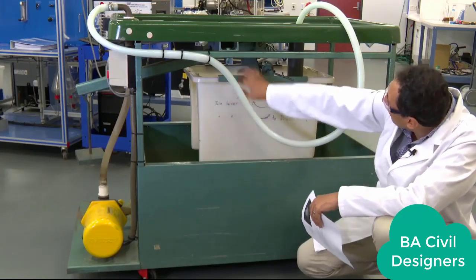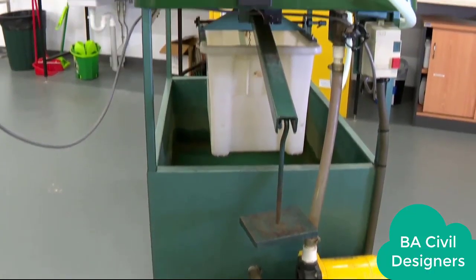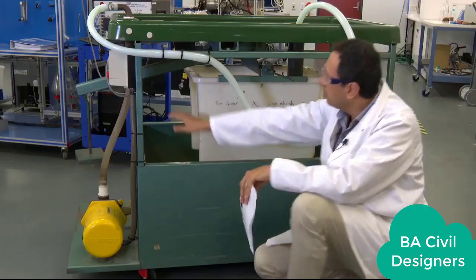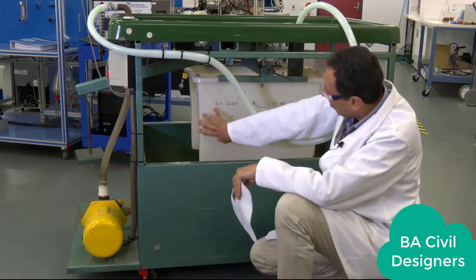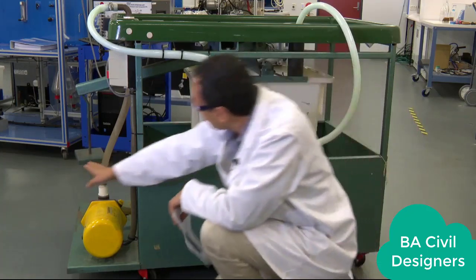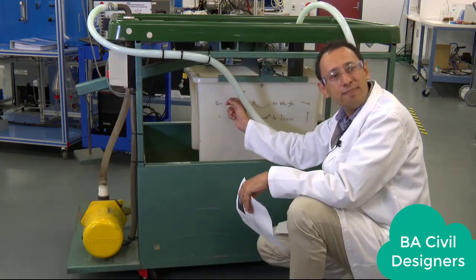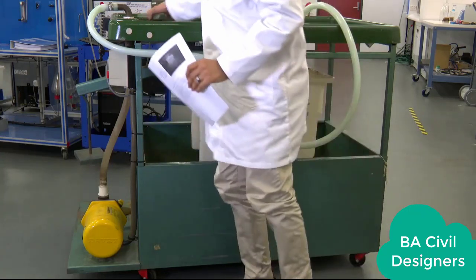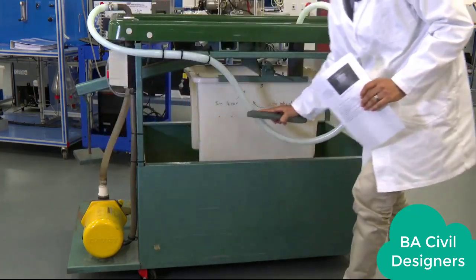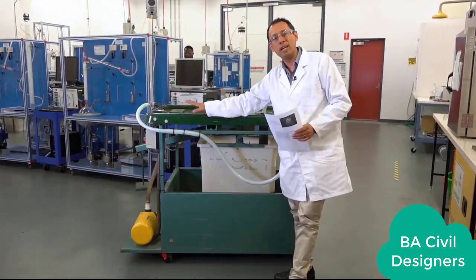This is called the weighing tank. The weighing tank is hanging from a level bar here. That level bar acts pretty much like a scale. We are going to use this level bar as a scale to weigh the amount of water in the tank. We have another weight here that is going to tell us how much the water weighs — we place this weight here to know exactly how much water is inside.